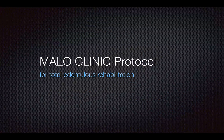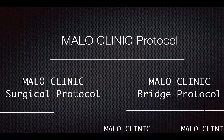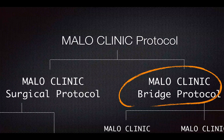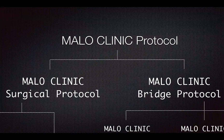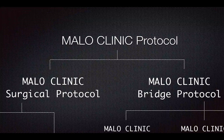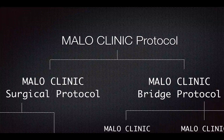So what is Marlowe Clinic Protocol for Total Edentulous Rehabilitation? There are two major parts of Marlowe Clinic Protocol. One is Marlowe Clinic Surgical Protocol and the other one is Marlowe Clinic Bridge Protocol. These two protocols carry their own context. Marlowe Clinic Surgical Protocol defines how we place implants into edentulous ridges for future prosthetic construction. Marlowe Clinic Bridge Protocol stresses on the concept about how we do fixed bridges on those implants. They are obviously very different.